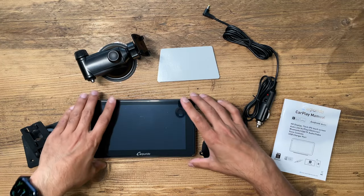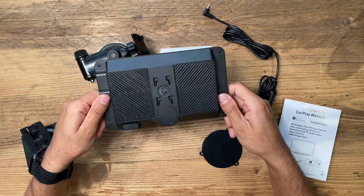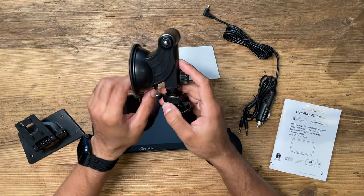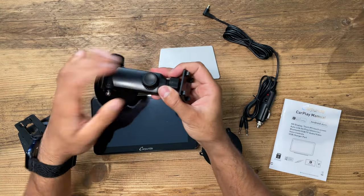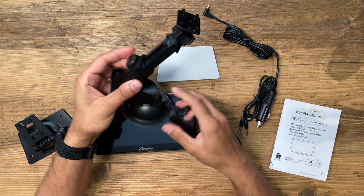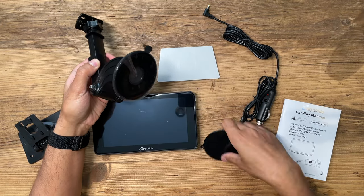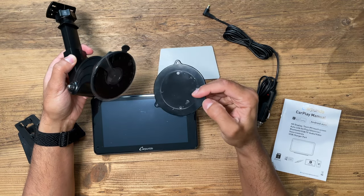Here's everything in the box. This is the seven inch IPS touchscreen portable display, and I'll showcase how to mount this in a second. Inside the box, you have two different brackets that you can mount with. This is the windshield suction mount, which you can extend and position in various different places. And if your windscreen is quite far back, you also have the option to extend it out a little bit further. You also have a very long attachment, and if you wanted to use this on your dashboard instead of the windshield, you can connect it to the dashboard circular sticky mount pad.